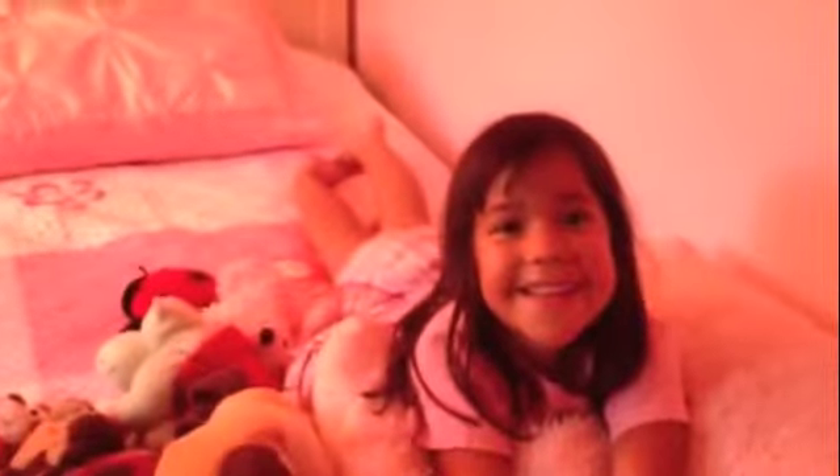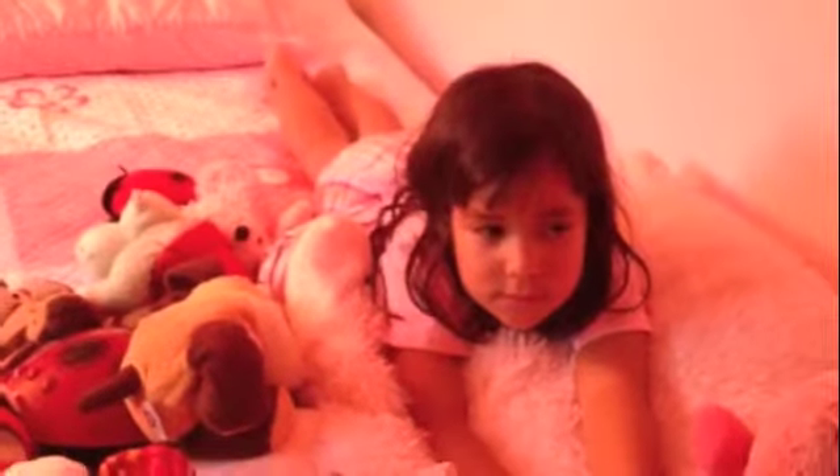This is my daughter Vanessa's bedroom and today we're going to do one of the Walmart Projects Made Simple where we're going to convert this wall into a magnetic wall so she can hang up all the stuff that she brings home from school all the time — all the drawings and all the cute little things that she does. Let's get started.